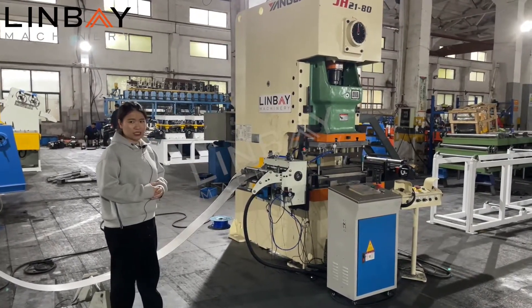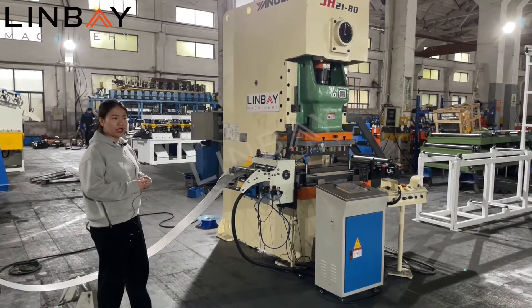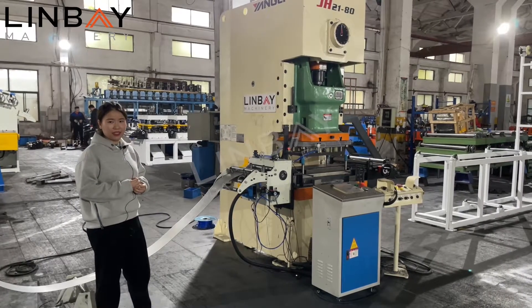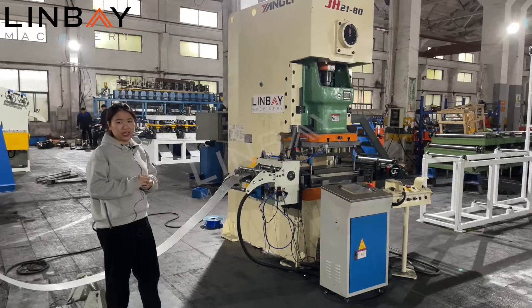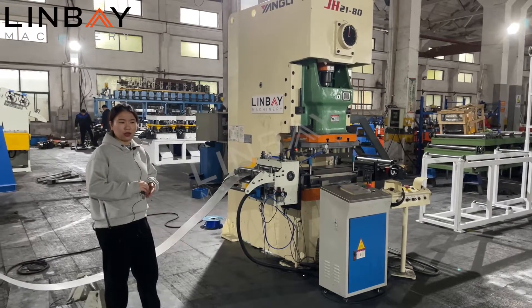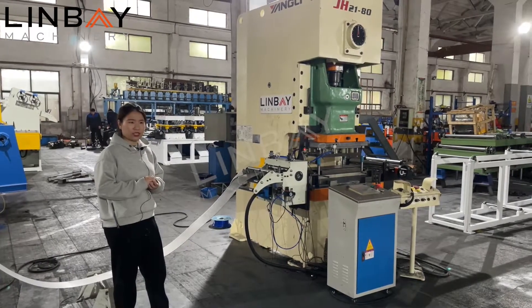The servo feeder is controlled by the servo motor. We use Yaskawa brand, which is a very good Japanese brand with high precision. So each step of feeding, we control the precision — the tolerance of the whole distance and the whole position.